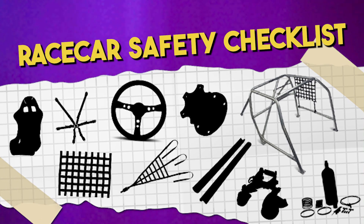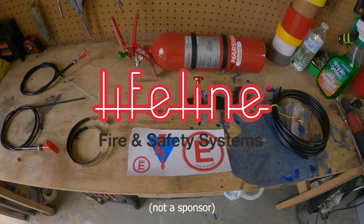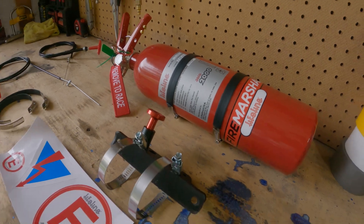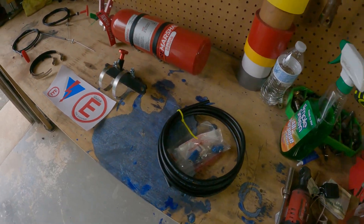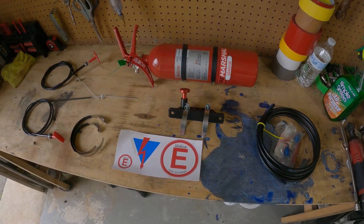So other than the cage, the first thing we're going to be installing in the E36 is a system that you really, really hope you never ever have to use, but God forbid you do have to use it, it'll save your butt in the long run. And that is a fire suppression system. For the E36, I purchased Lifeline's Fire Zero 2000 Fire Marshal Fire Suppression System Kit. It is not a lot of money - it is a great budget kit for anybody looking to get a system put in their car. It does not have the fancy electronics, it's all pull cords, but it gets the job done and it keeps you safe.